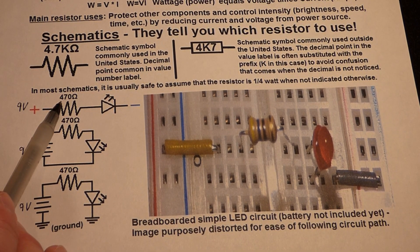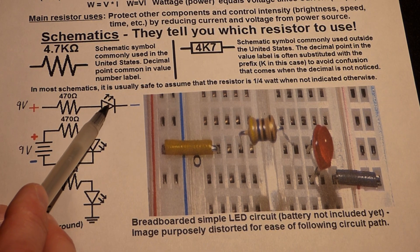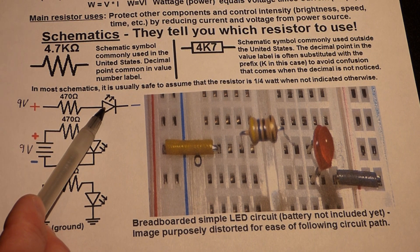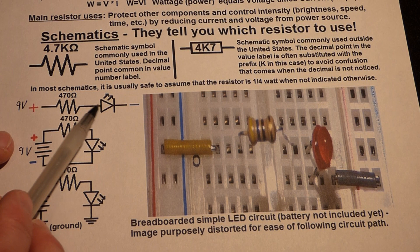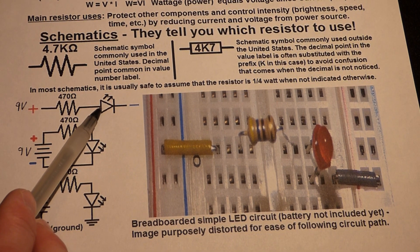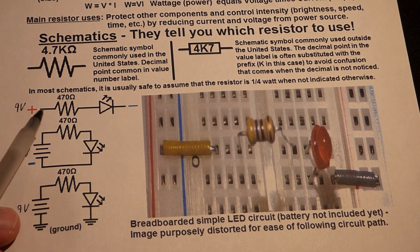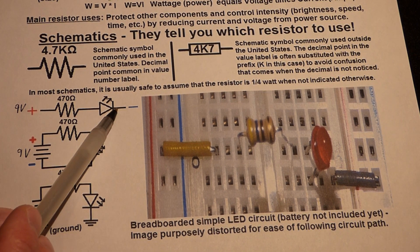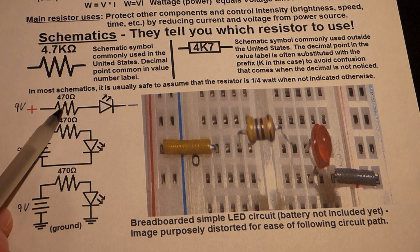With 9 volts and a 470 ohm resistor, you get about 15 to 16 milliamps of current with a new 9-volt battery. LEDs are rated for no more than about 20 milliamps of continuous current, so this allows the LED to be bright while also protecting it from too much current. That's the main job of a resistor.